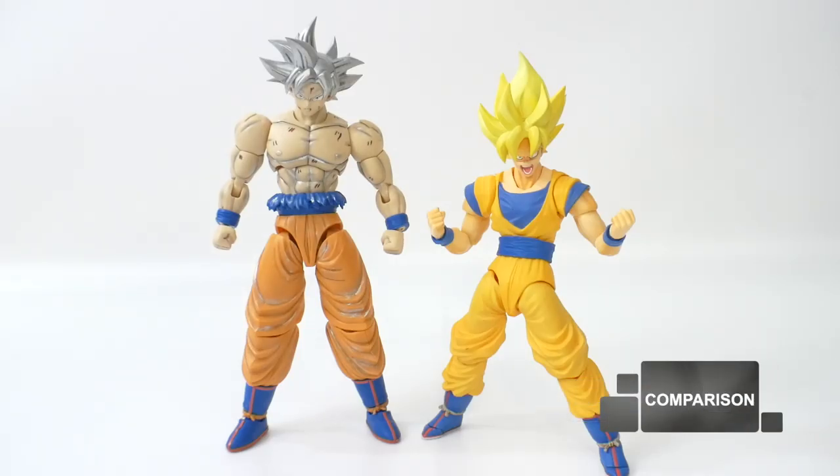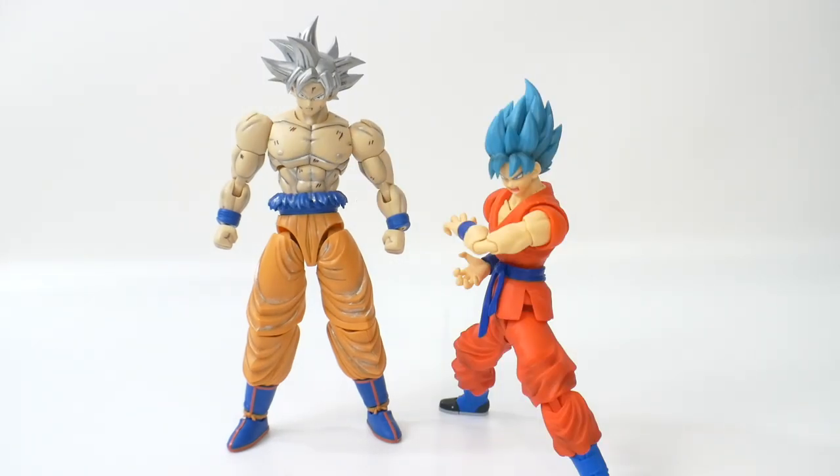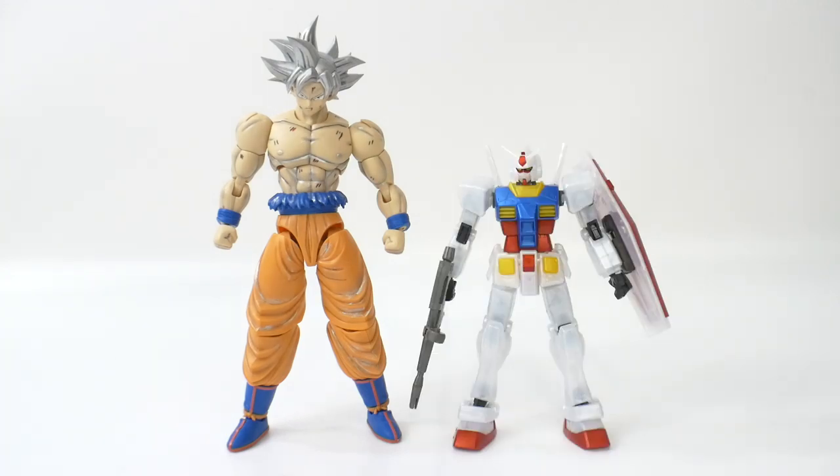For comparisons, here he is next to the SH Figuarts Super Saiyan Goku, Super Saiyan Vegito, Super Saiyan God, Super Saiyan Blue Goku, and a HG Gundam.